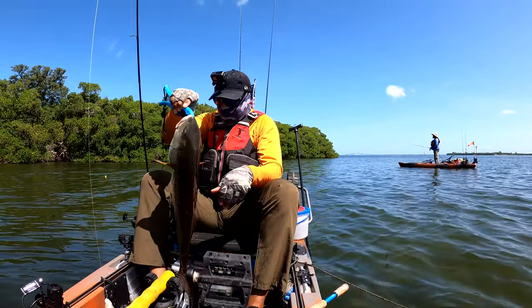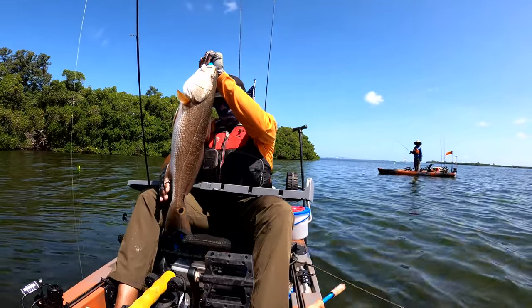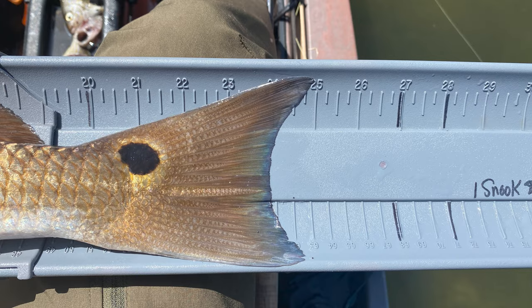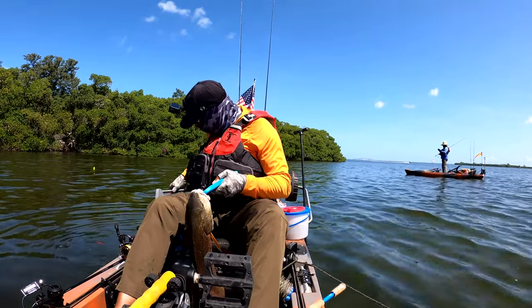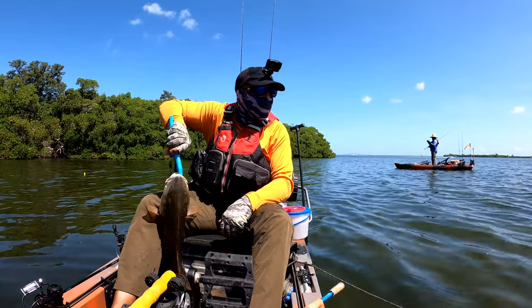All right, let's get him measured. He is a good 25 inches. All right guys, one more look.